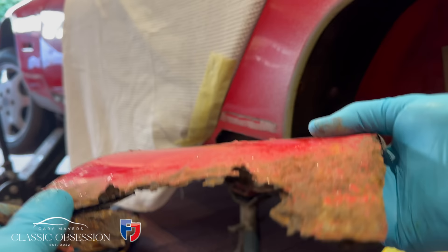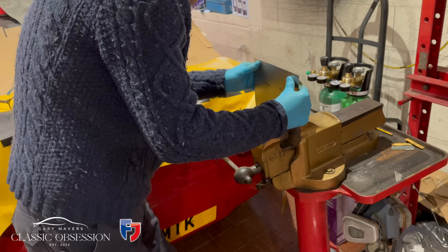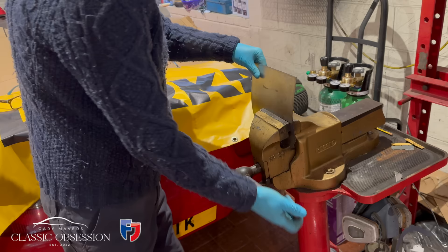I should be able to weld this back on — joking apart, I've actually seen people do that many a time. Now I would normally use an original panel or at least a pattern part, but since the original panels were no longer available and a pattern part was a four-month wait, it's back to the school of improvisation.